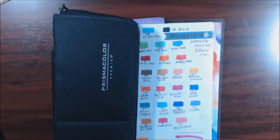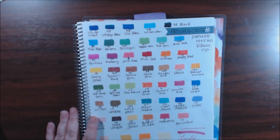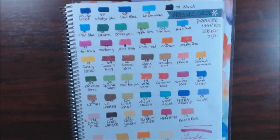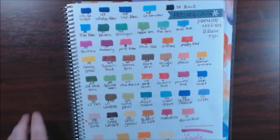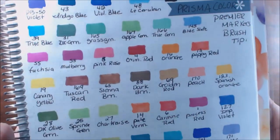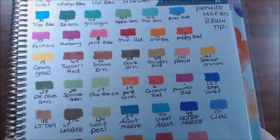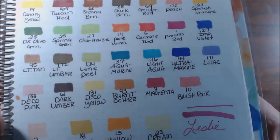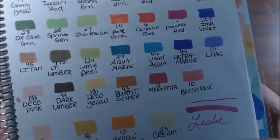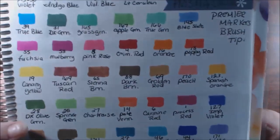Let me put one to the side here. Here's my swatch I did. I love these — I think they are so beautiful. See, the colors are gorgeous. They have really cool names too. Really pretty.